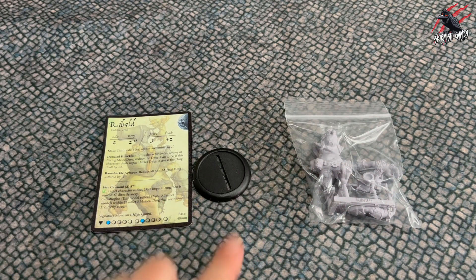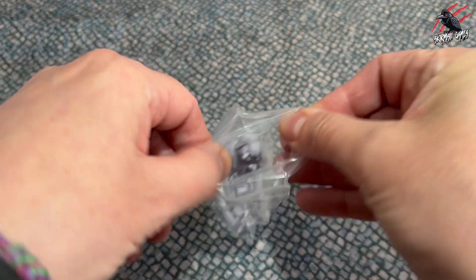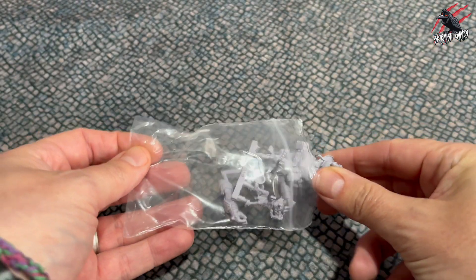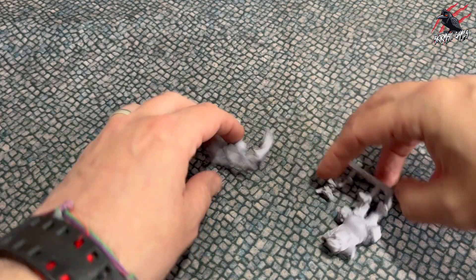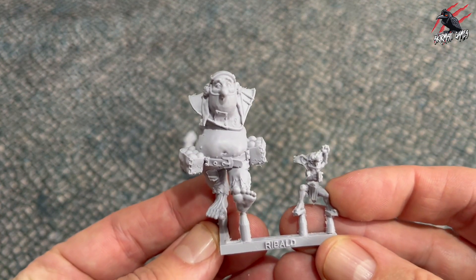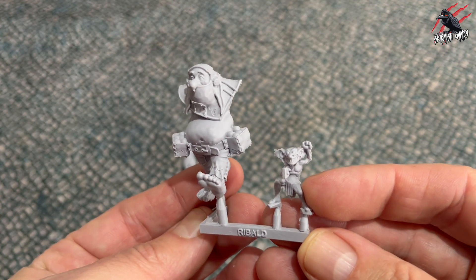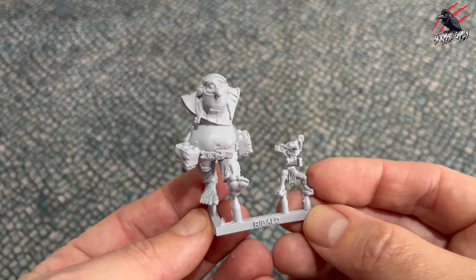Then we've got the card, the little stand, and the resin components in the little plastic bag here, so we'll get this opened up and have a close-up look at all the parts. One thing I like about Moonstone is not that much to build, and some of them come in one piece which is great, but what I like to do is give these a good scrub with some warm soapy water and then dry them off before I glue and paint them.